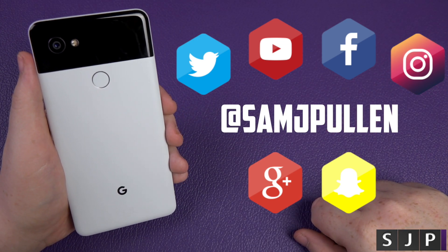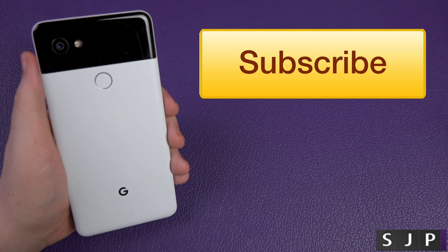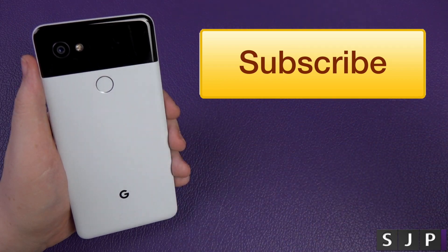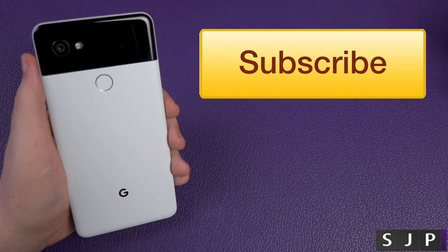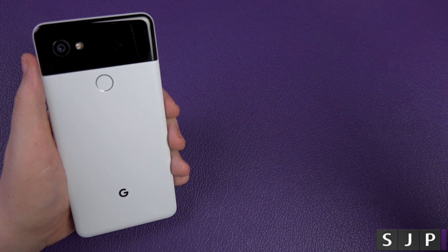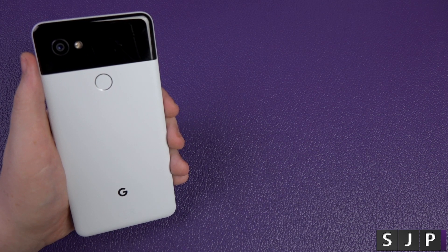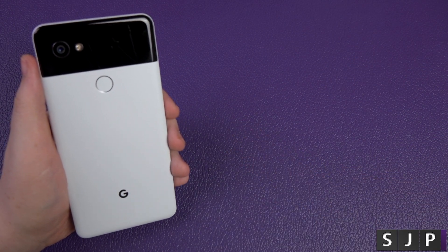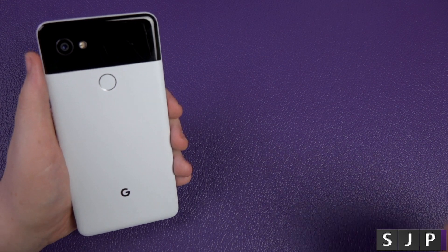Search for Sam J Pullen and you're going to find me. If you're new to my channel, hit the subscribe button — I do many videos like this as well as other random videos that are requested. Go on, hit the like button — you know you want to. Check out one of my previous videos on screen now. Thank you for watching and I'll see you in my next video — cheers everyone!